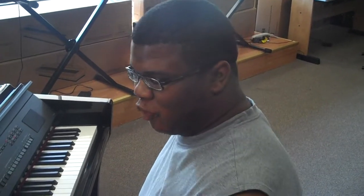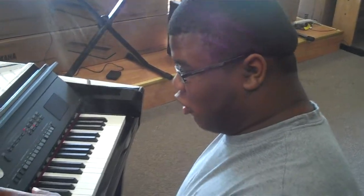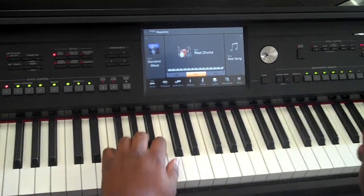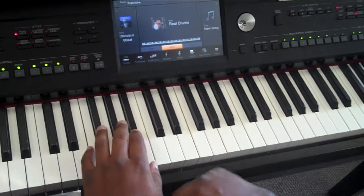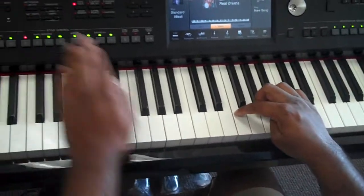Hey, what's up everybody? This is Terrence Shady right over here at Fossetti Music, and I'm sitting over here at the Yamaha CVP609, one of the newest pianos out there right about now. It's also a touchscreen, as you can see right over here — everything is just amazing. I've got it set to real drums because they sampled some great drum sounds in here, so I'm going to give you a few demonstrations of what this thing can do.